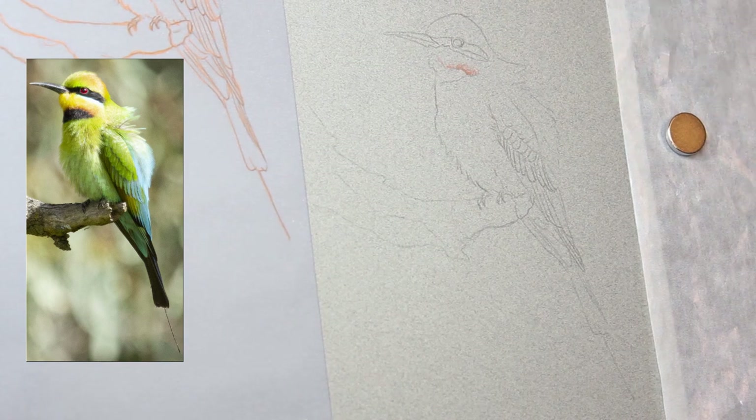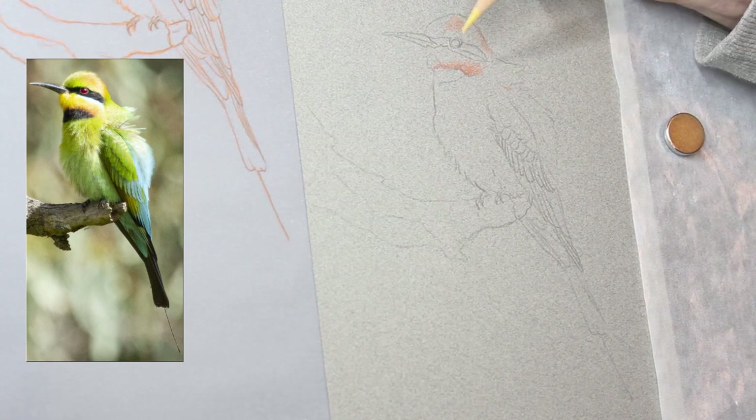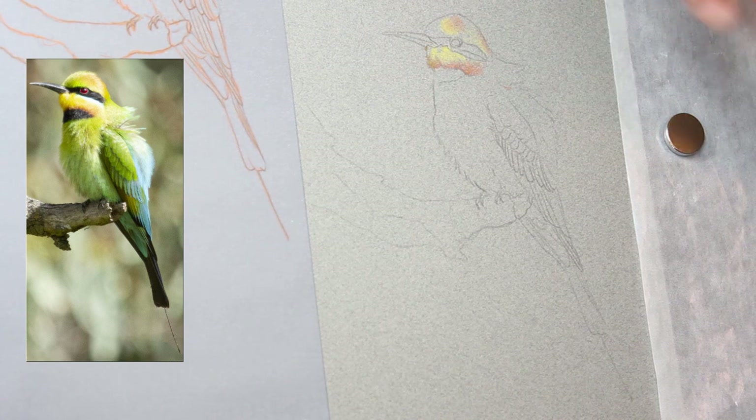G'day everyone and welcome to my art channel Brushes with Beck. In today's video I'm going to be drawing a bird known as a Rainbow Bee Eater which is native to Australia.